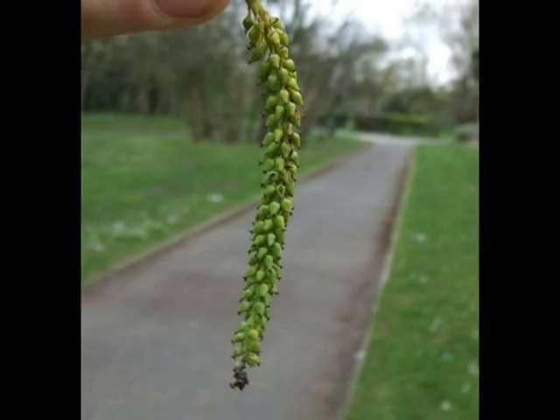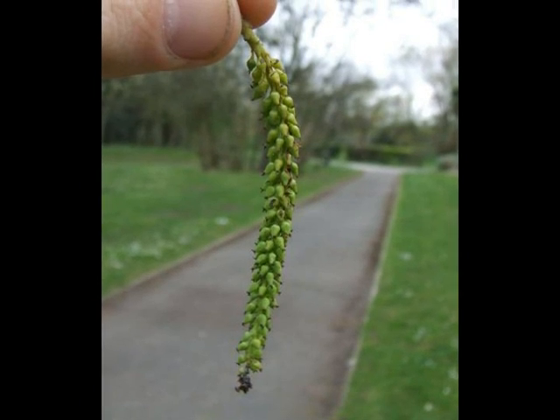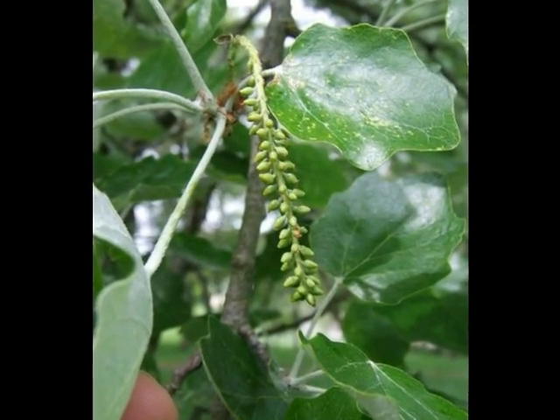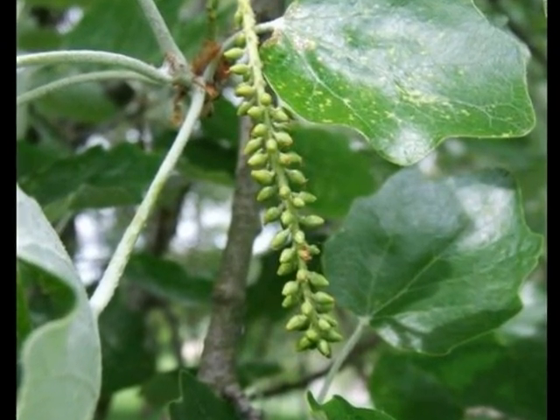On female trees, densely packed, green, capsule-like flowers are borne on a short raceme. And these light grey-green capsules develop on the raceme to release thistledown seed, typically in May.